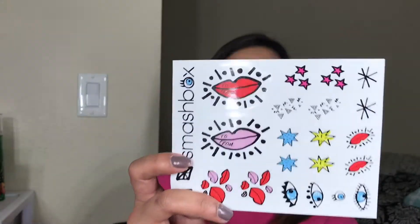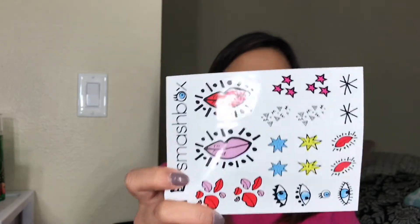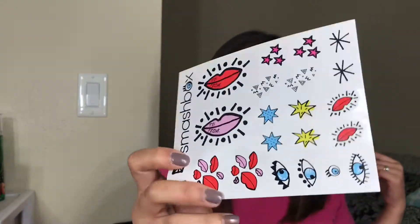The sticker inside looks like this and is very much the same as the other Smashbox holiday collection. I just don't understand how come the stickers are like this — it's not Christmassy, it's kind of weird. But I read that this one is actually a collaboration with an artist, so that makes sense.